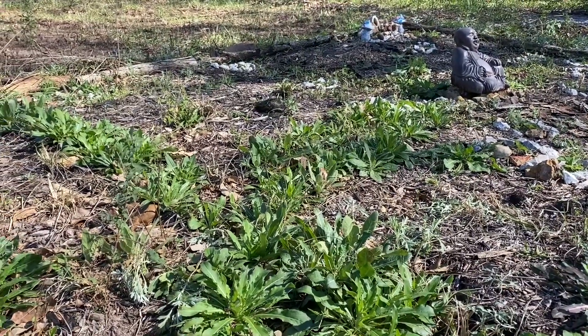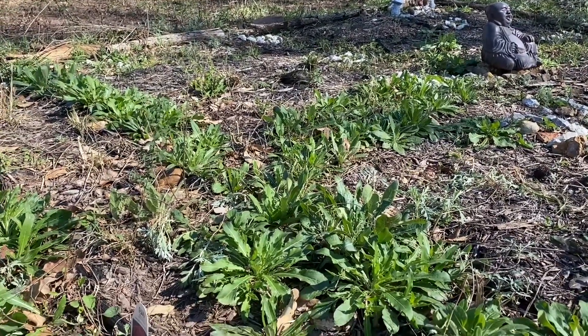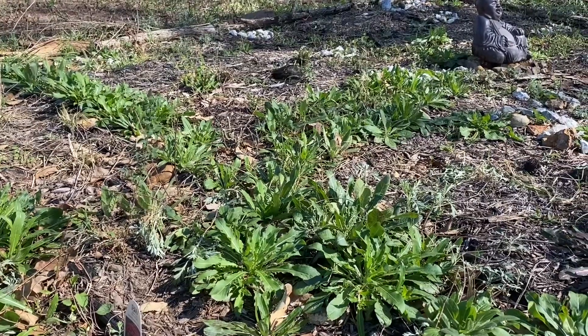Then we can move on to the annual cut flowers. I'm going to get these in the ground. I'm wishing you much love and light. Many, many blessings. Thanks.